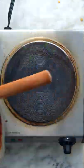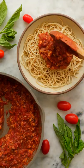And that's it! Serve it over your favorite pasta or vegetables for a delicious meal any day of the week.